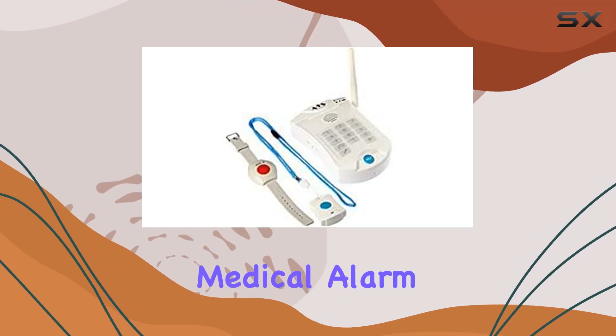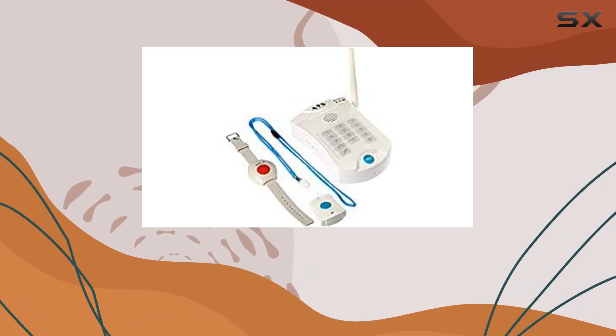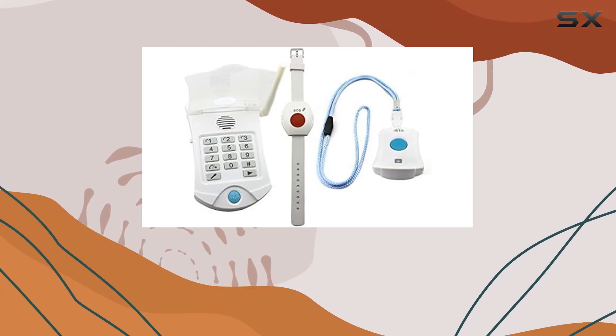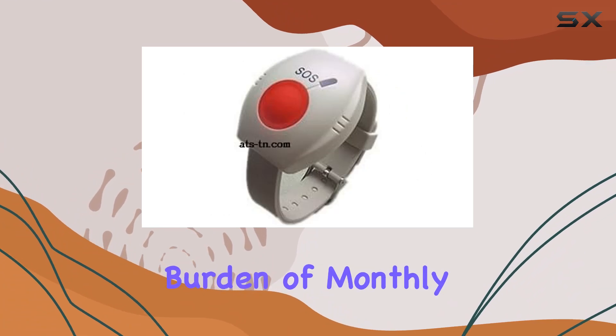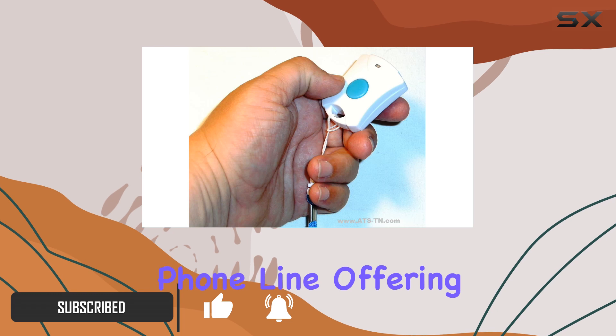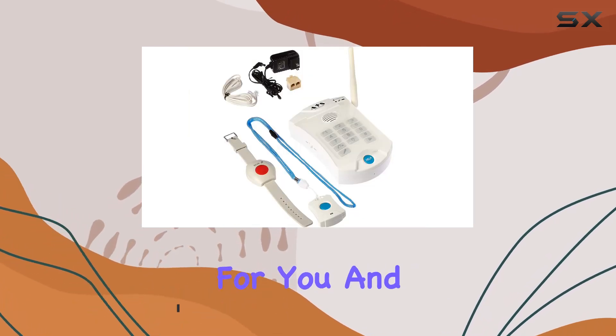The LifeGuardian Medical Alarm HD700 is an exceptional emergency alert phone system designed for those who want reliable protection without the burden of monthly fees. This system is specifically tailored for use with a home phone line, offering peace of mind for you and your loved ones.